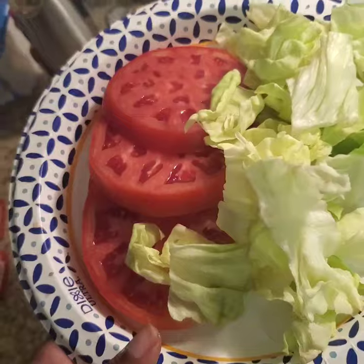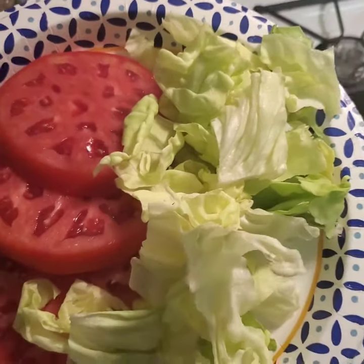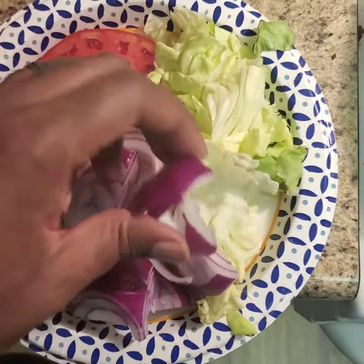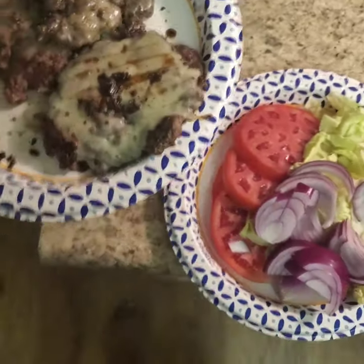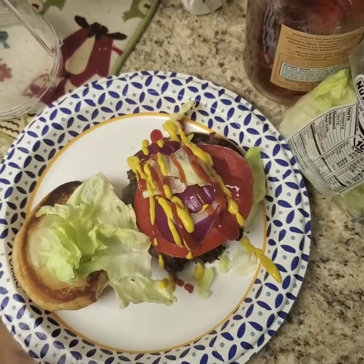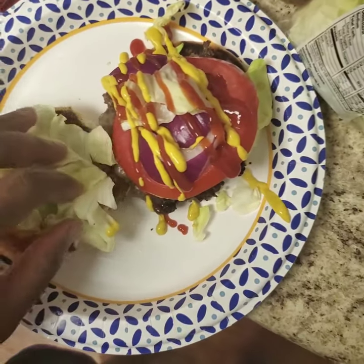I'm going to go real simple with the toppings: a little bit of beefsteak tomato sliced up, some butter lettuce, and I had some red onions left over so I might as well use those too. All together it should make a damn fine burger. Top with only ketchup and mustard or whatever else you want — I'm not going to judge you. Simple ketchup and mustard is all I need. Enjoy!